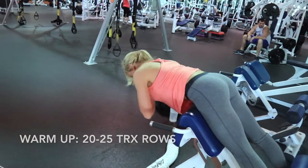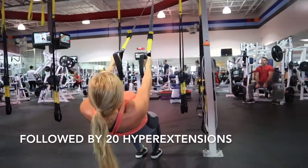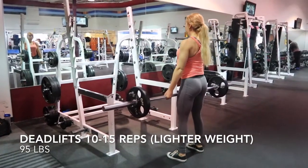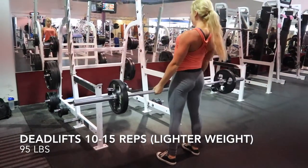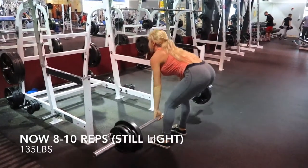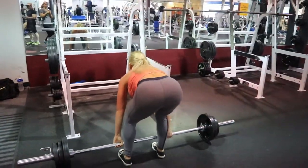Today I'm focusing primarily on lower back, so I like to do some pre-exhaustion movements to really get my lower back firing and engaging the right muscles. I do some TRX rows as well as hyperextensions for 20 to 25 reps. It's feeling a little bit weaker than normal today, so I decided to keep my reps high and my weight lower. This first set I'm doing 95 pounds for 10 to 15 reps. Only taking about 45 to 60 second rest in between. I decided to throw on 40 more pounds, making this 135 and doing still 8 to 10 reps of deadlifts.